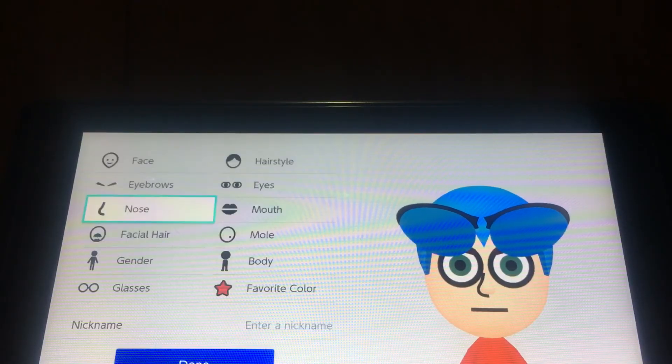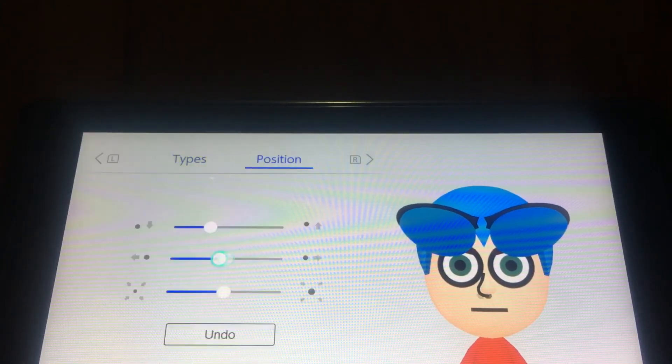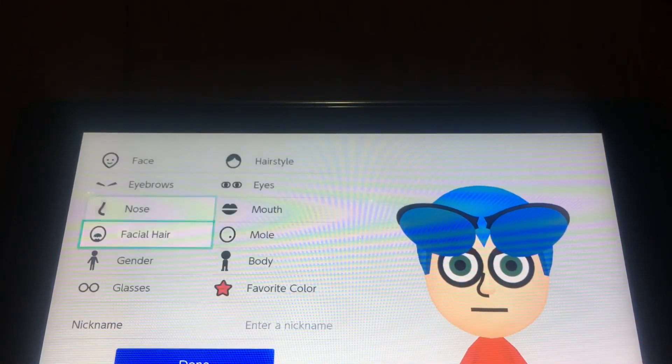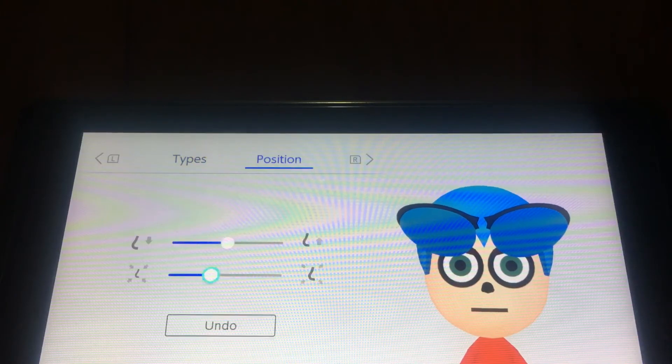You want to make it like white, and I'm gonna get the mold thing so we can make it part of the nose. Make them big, put them up, and you want to choose this one for the nose and make it like this.